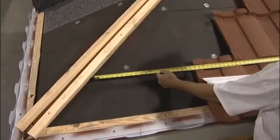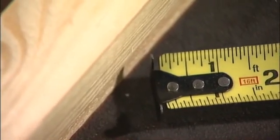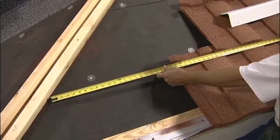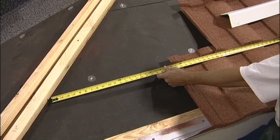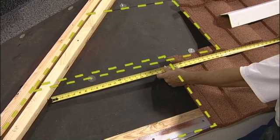Hold your tape up to the coarse line, leaving the end of your tape about a quarter inch away from the hip board. This will allow the pieces that you cut later to fit in easier. By laying my tape below the coarse line, I can take the top measurement of this tile and the bottom measurement of the next without moving my tape measure.